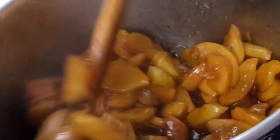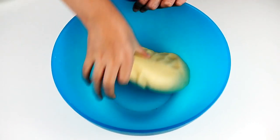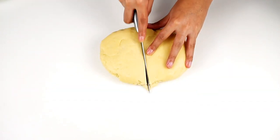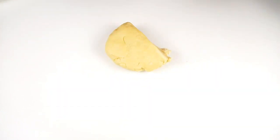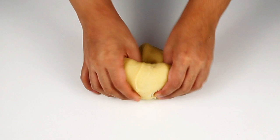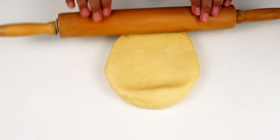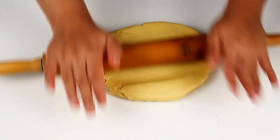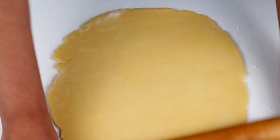Now I am going to place this and divide it into 2 parts, so we have to make the base and cover the base. Now we want to make the base.